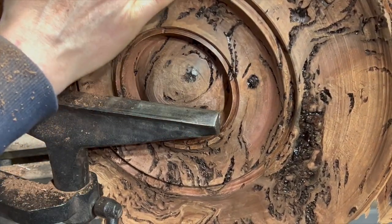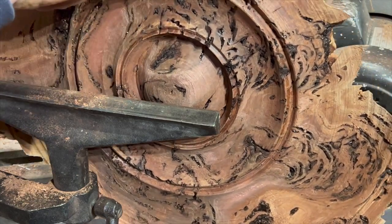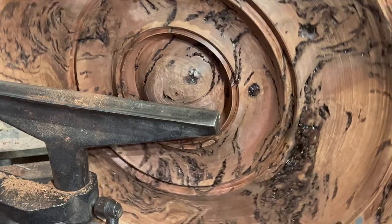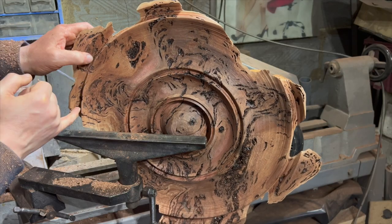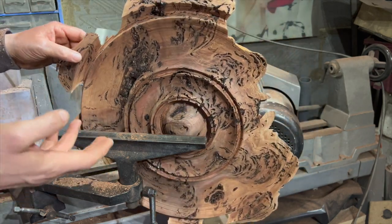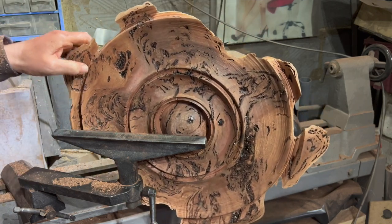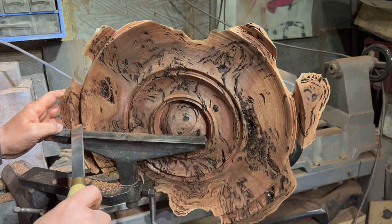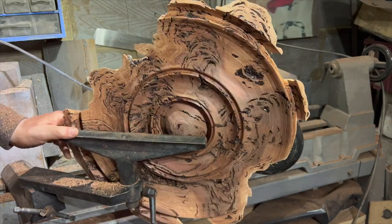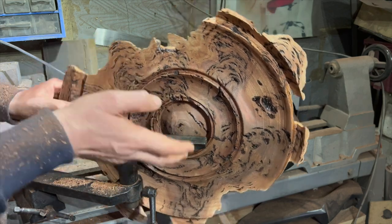Lenore's going to have fun gilding this though - look at all these missing chunks. No gold leaf in these holes though, Lenore please - it'll be everywhere, it'll be a complete mess. There's a tiny bit in the bottom of that V there, and you know something's gonna go wrong. That fear when you go for that final cut - everybody has it. Anyway, here we go, just a tiny little bit in there. I think I'm going to sand this up to here on the lathe with it spinning and then take the whole thing off.